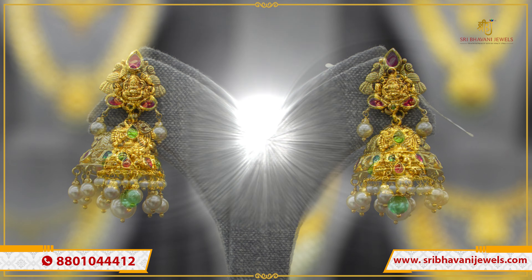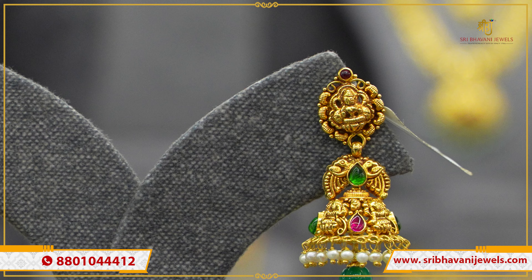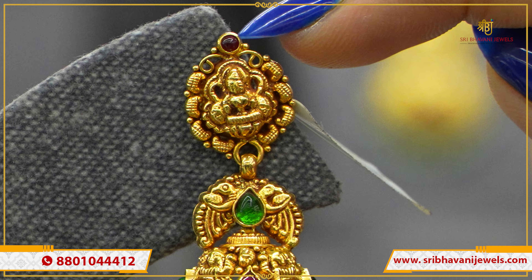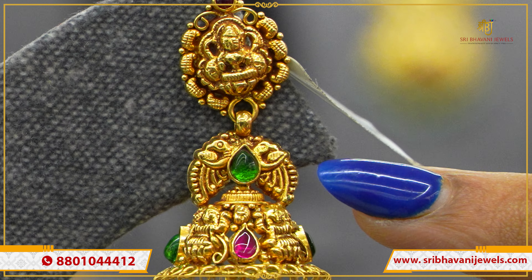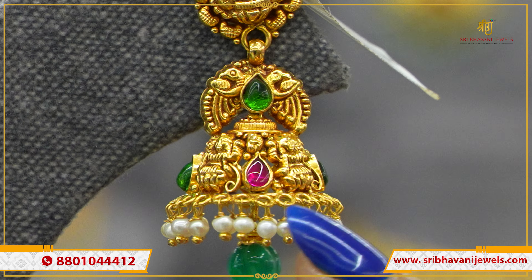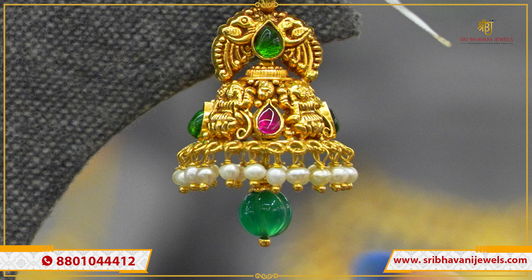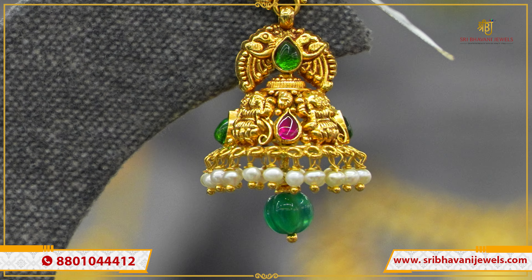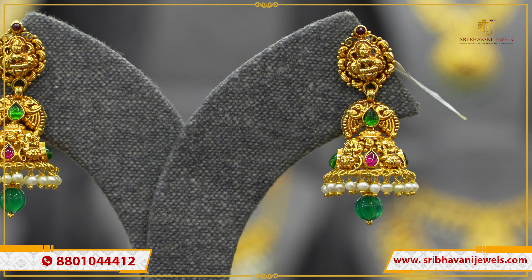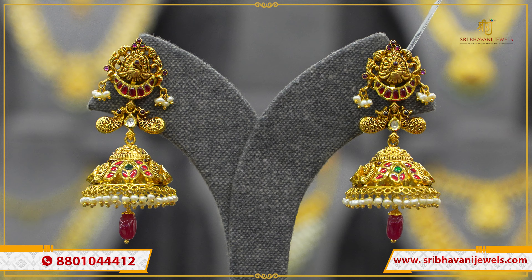Gross weight is 41 grams and net weight is 34 grams. There are pearls throughout. This is a pumpkin style bead, small size, short, done in a cute style. Gross weight is 15 grams and net weight is 13 grams.